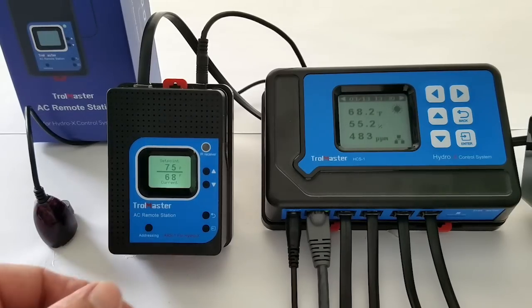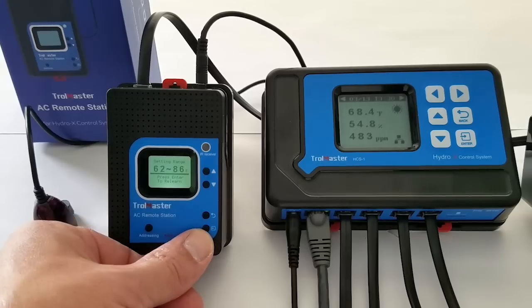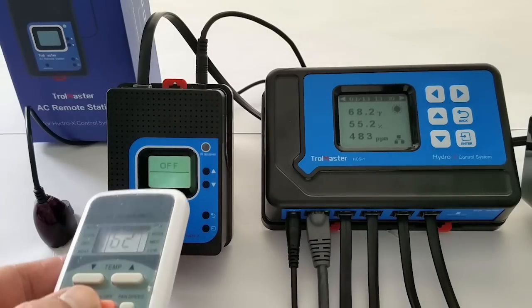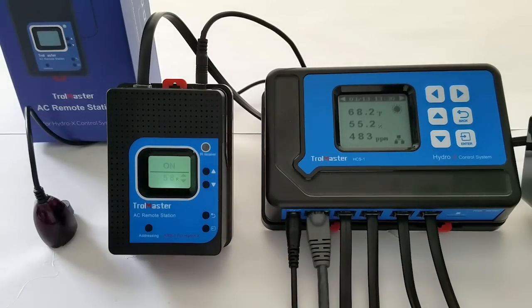You'll see that station T1 has been added. Now we're going to press enter once, and then press enter again to relearn. What it's asking for right now is the off command, so we're going to use our remote and turn it off. Now that's learned.